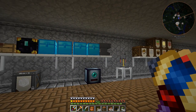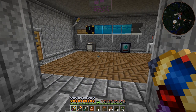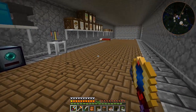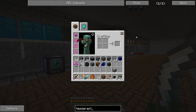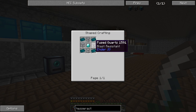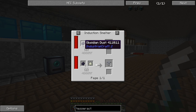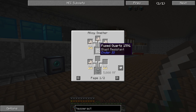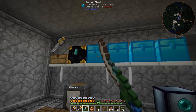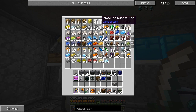We need nether quartz because the laboratory blocks we're building with in our base require it - it's like one for every eight blocks. You can also use quartz to increase the sharpness of a sword. I was looking at tesseract recipes and you can use the Thermal Expansion recipe with pulverized obsidian and lead ingots for hardened glass, or you can use Ender IO fused quartz - four nether quartz gets you one fused quartz, and four of those gets you a tesseract. So we don't have to worry about pulverizing obsidian, we can just use nether quartz, which is much easier.